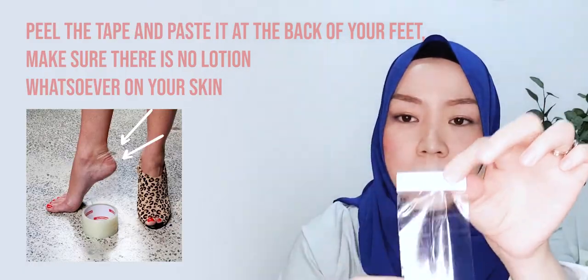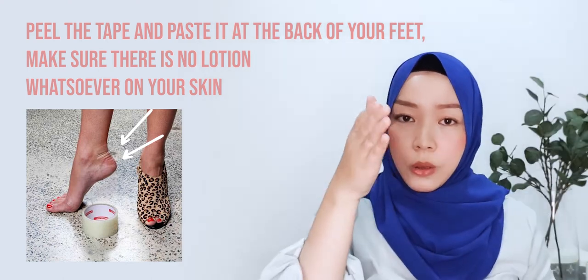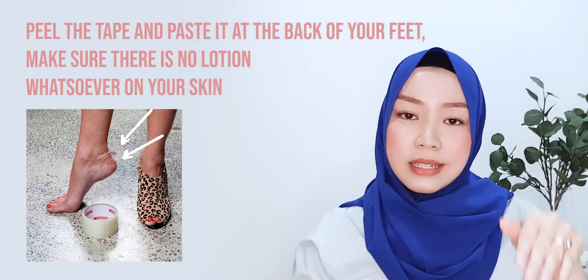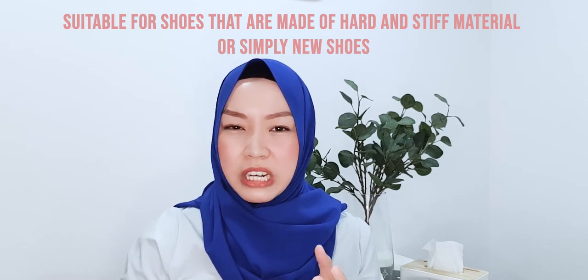What you want to do is take a bit like this and put it at the back counter of your shoe — where you know you will get blisters. For example, shoes that are hard or made from very stiff materials that dig in — try this. When you flex, when you perspire the entire day, it will still stay on. You need to get the right tape: shipping tape or packing tape, not cellophane tape.